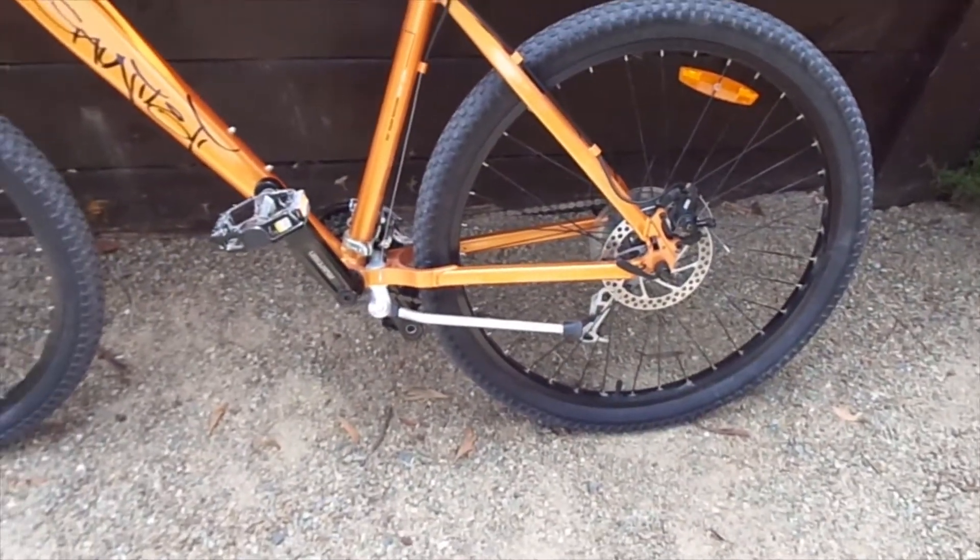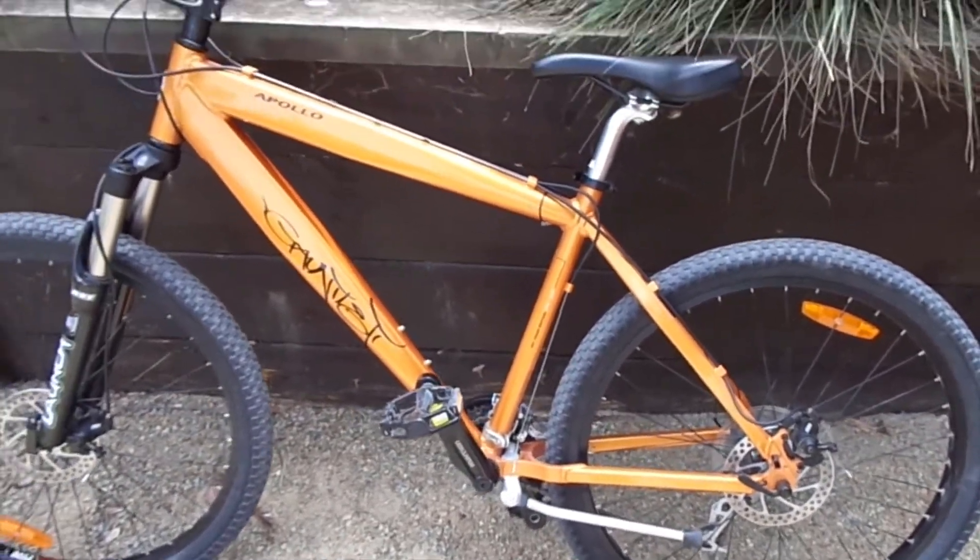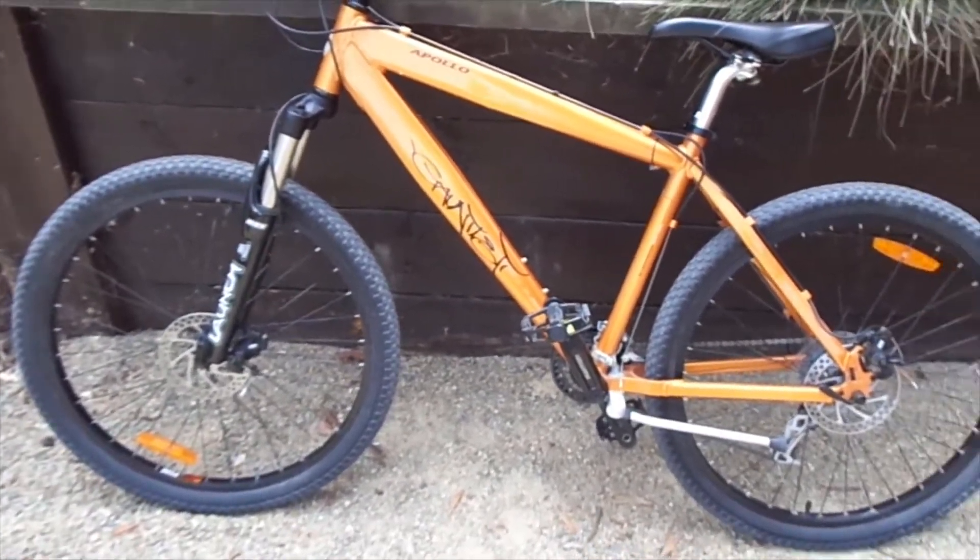So this is going to be converted to a rear hub 1000 watt 48 volt e-bike, which I'm really excited about.